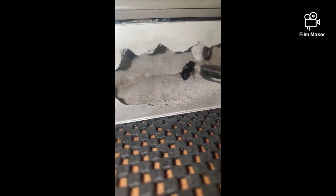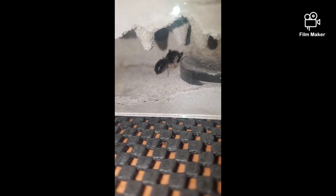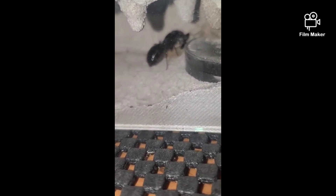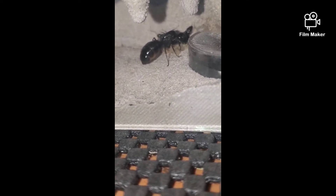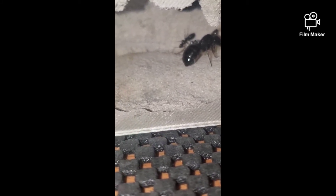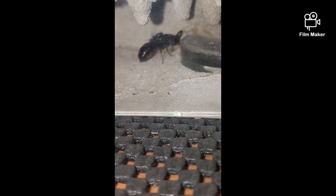This is my Camponotus curcicola — she has about three workers and she's kind of hiding them right now. She came out of hibernation about a month ago and her brood pile is pretty much the same as the Camponotus vicinus. I like these guys a little more — they seem to be a little more active. The vicinus kind of just don't move very much.